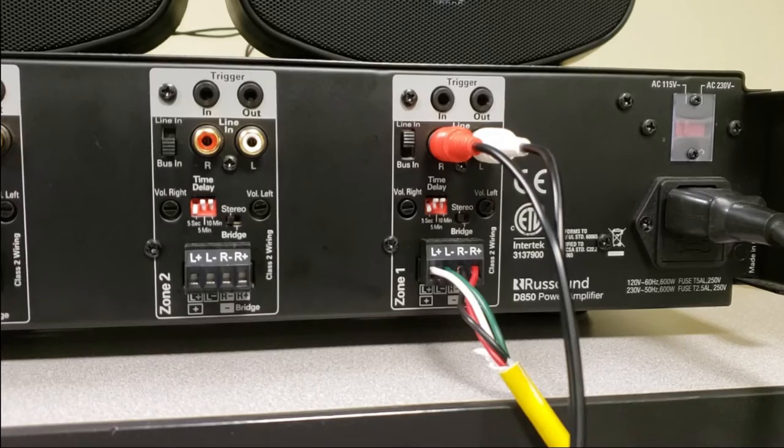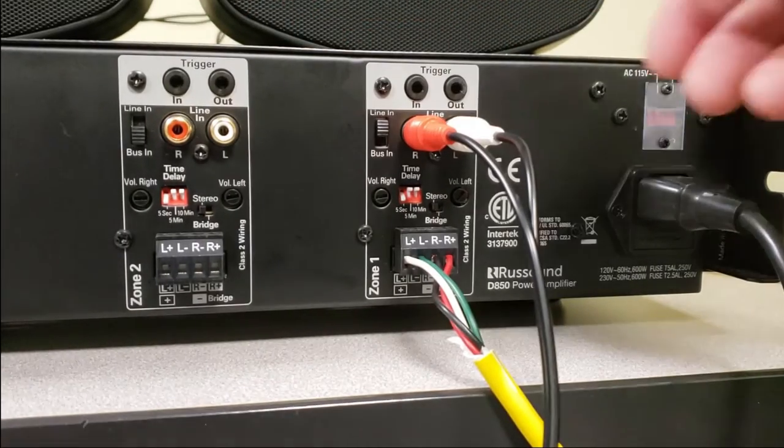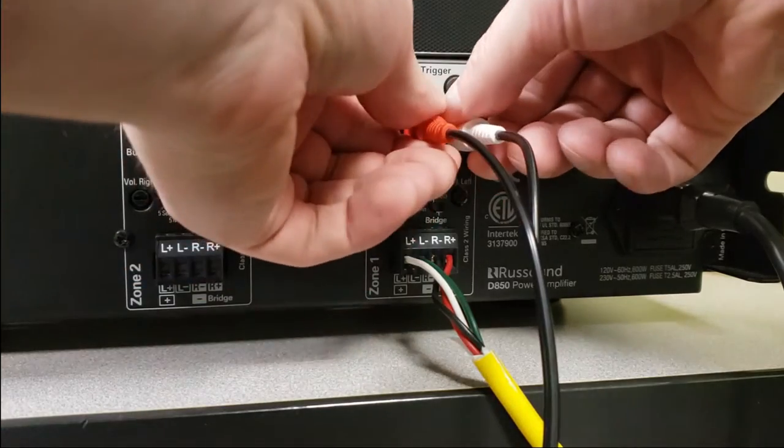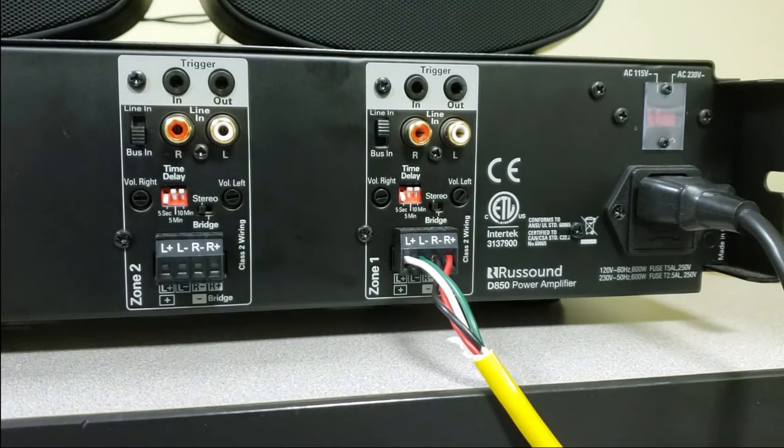For our bridge mono mode configuration, we're going to actually be using both Zone 1 and Zone 2, and I'm going to show you exactly how it's going to wire into the D850 here, which will also be relevant to a D1650. This information might not be exactly true if you're considering bridge mono mode for a P75, a P125, and an A2100. So be sure to review the manual for information on how to use bridge mono in those products, or reach out to Rust Sound and ask us for some help. We'll definitely walk you through that process.